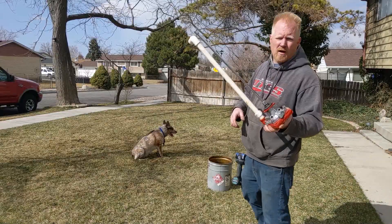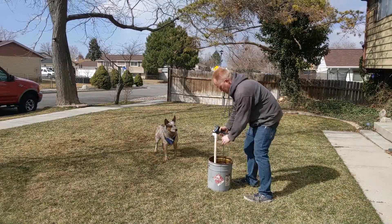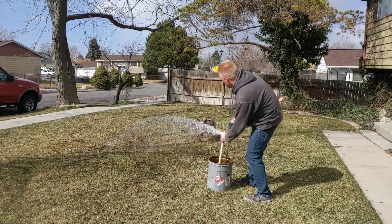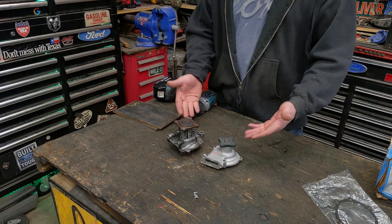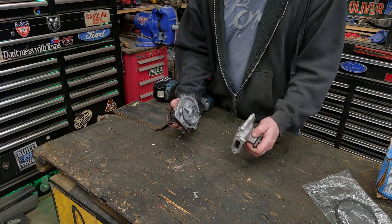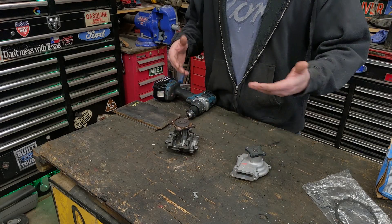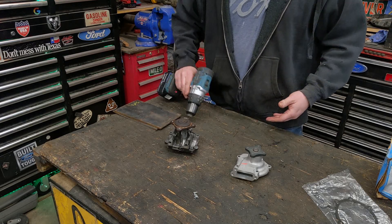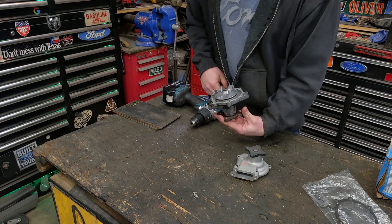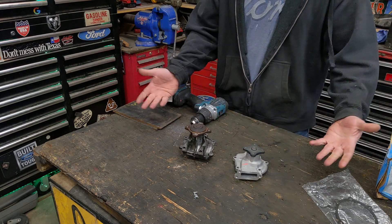Today we're gonna take an old water pump from a car and turn it into a drill-powered water pump. So here we have water pumps typical on front-wheel drive cars or pretty much any car these days. Two different styles: one the fluid intake comes from here, the other it comes from here. I'm going to modify them so you can use this as a sump pump or fluid transfer pump that runs off a drill - pretty basic, pretty easy. It's gonna take a little bit of fabrication, but let's see what we can turn this junk into.